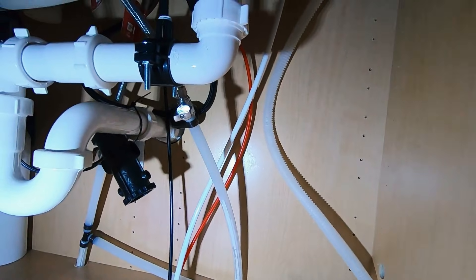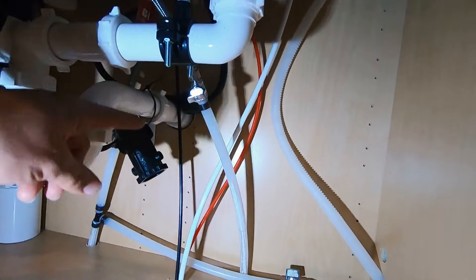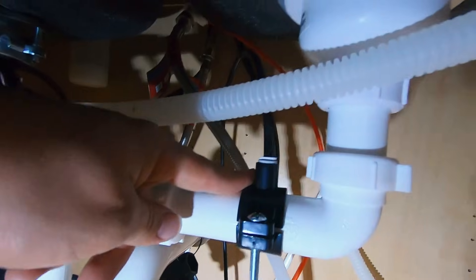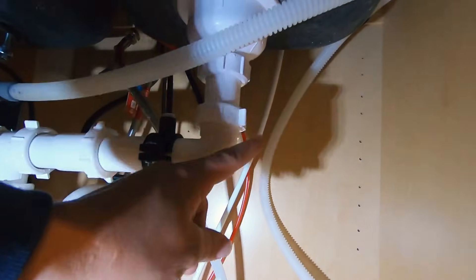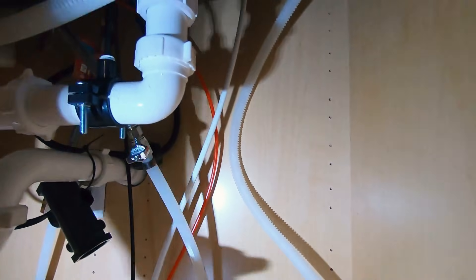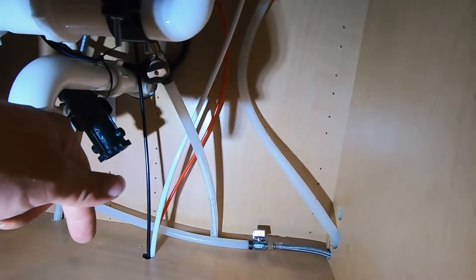We have our supply water line hooked up on this red hose here, the wastewater line coming up tapping into our drain pipe, and then we have our supply water line coming up to our faucet in this white tube right here. Those are all hooked up and going right down below the floor.